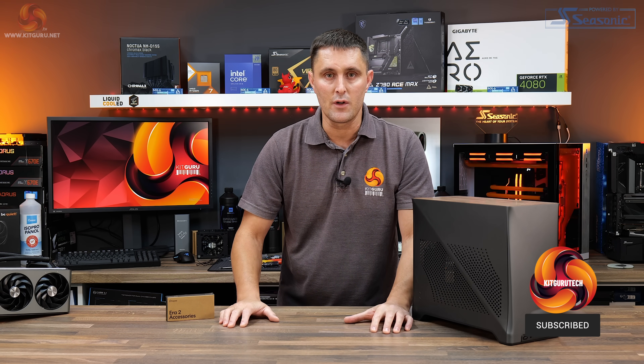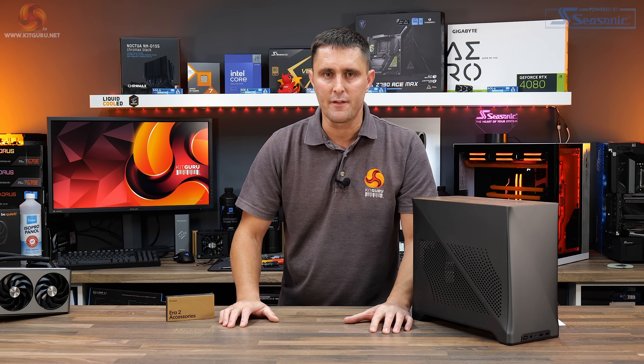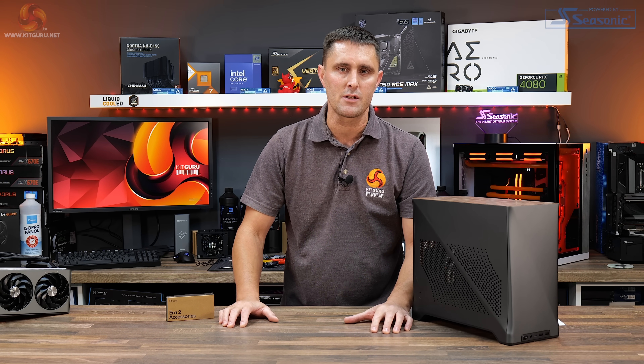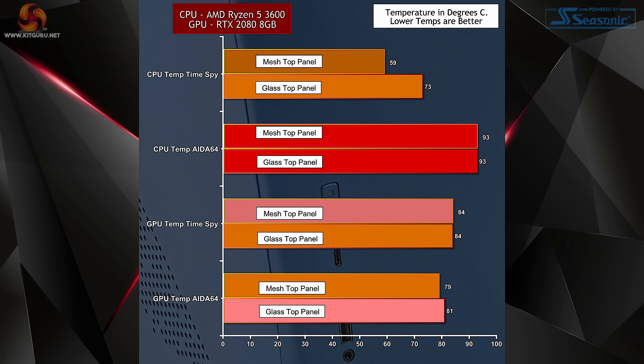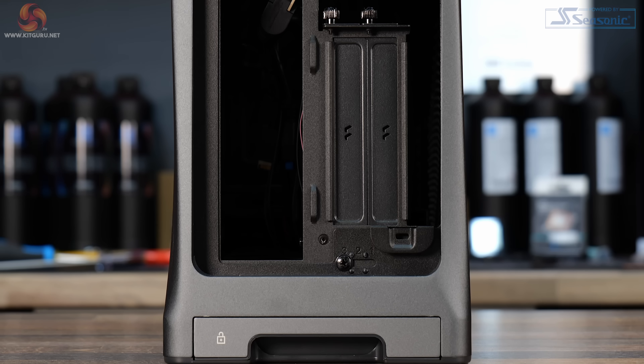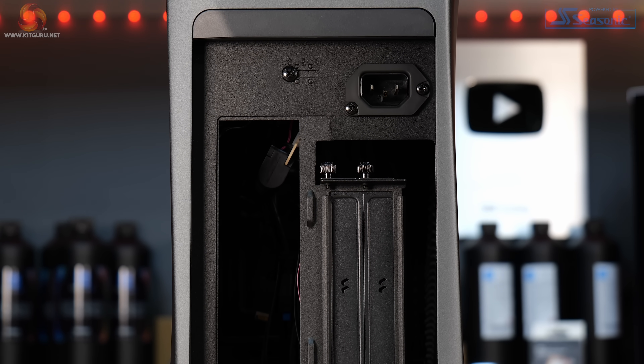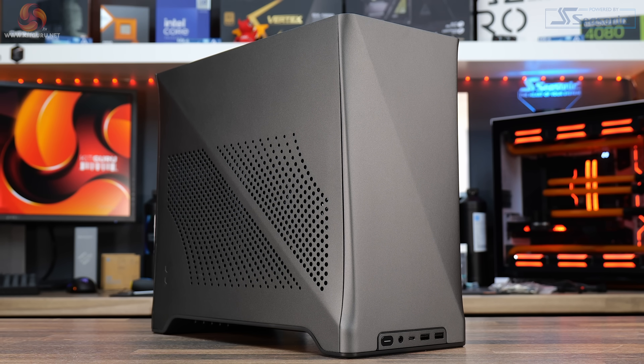The original Fractal Era was reviewed by Leo over four years ago. He quite liked that case for its stylish good looks and excellent build quality. However, the thermal performance, especially with the solid top panel installed, wasn't ideal to say the least. So Fractal went back to the drawing board and completely redesigned the interior layout to improve cooling and hardware support, giving us the Fractal Era 2.